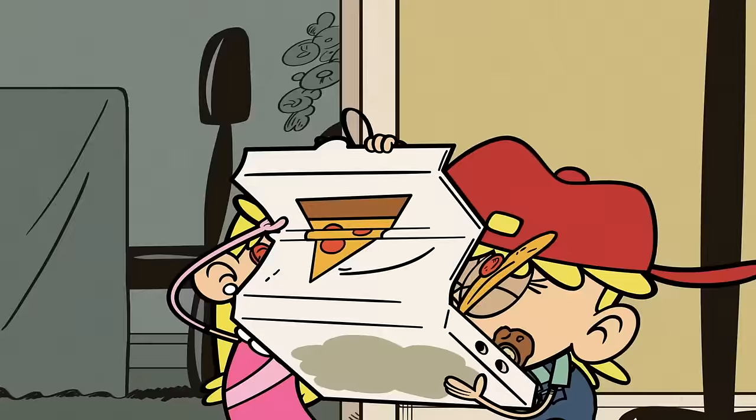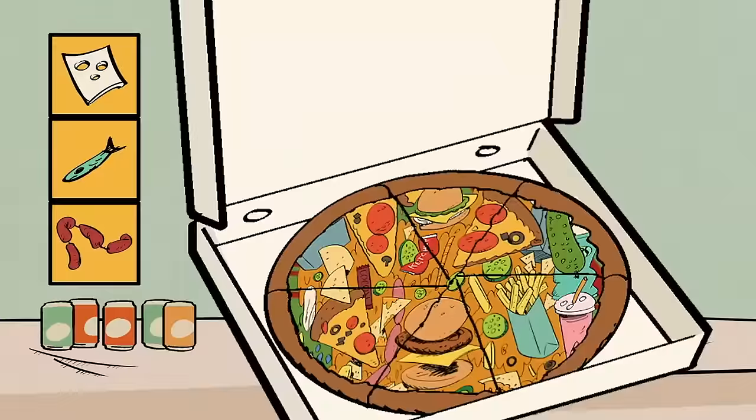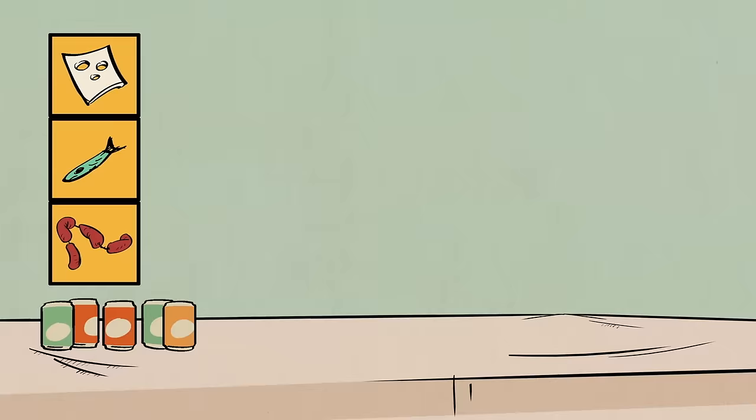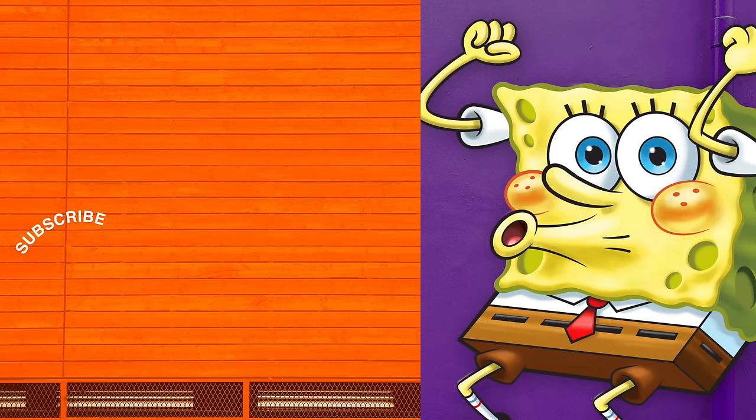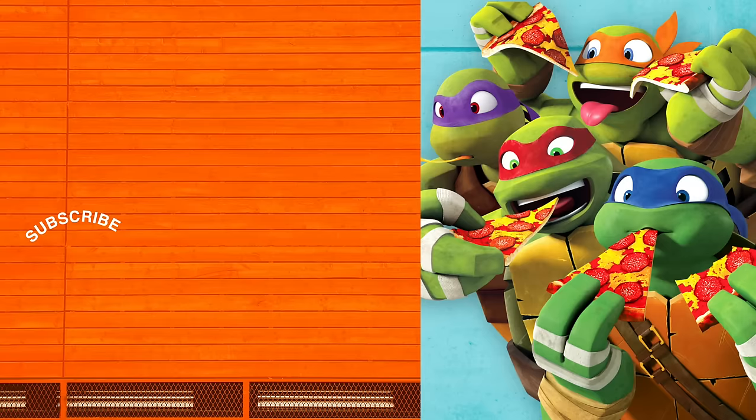That's it! We did it! Eat as loud as the perfect pizza pie! I wonder what would happen if we mixed all the toppings together. We'll stick with what we've got. Which Loud's pizza would you want to eat? Let us know in the comments below, and don't forget to give us your ideas for the next Loud House Guide. We'll see you next time on the Loud House Pizza Making Guide.